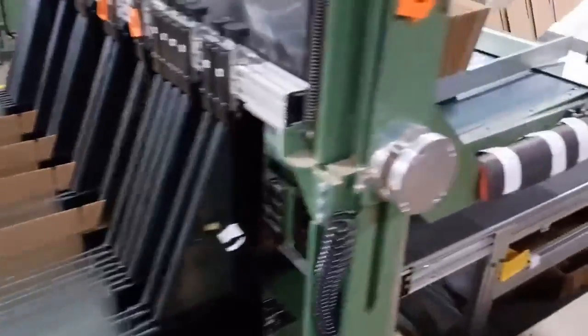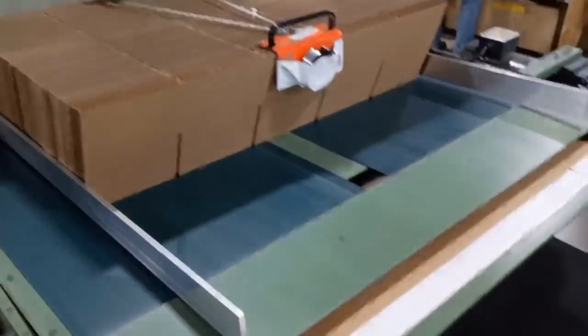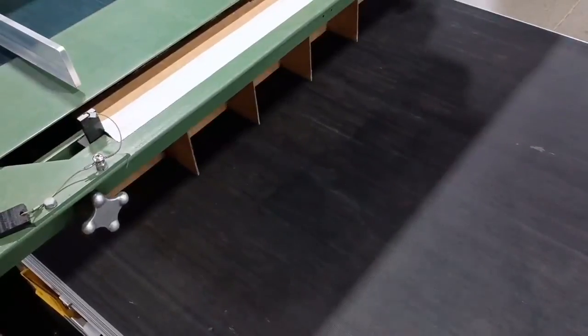James was able to have his first fully successful setup on the large format. Look at how beautiful these parts are coming out at the end — it worked great. Nice job James.